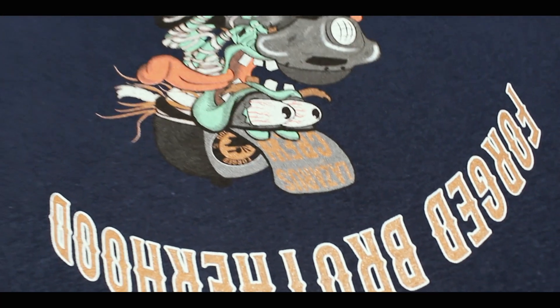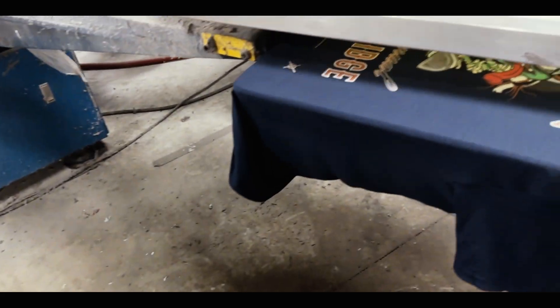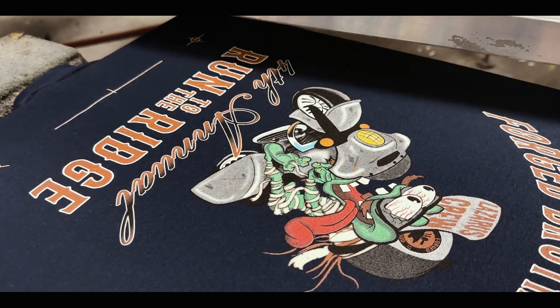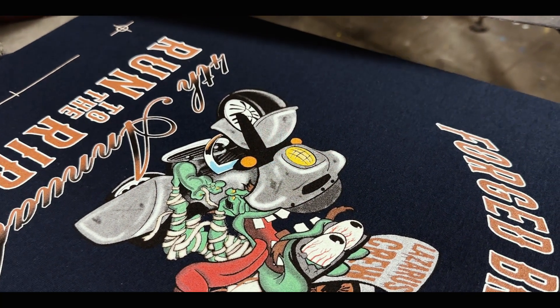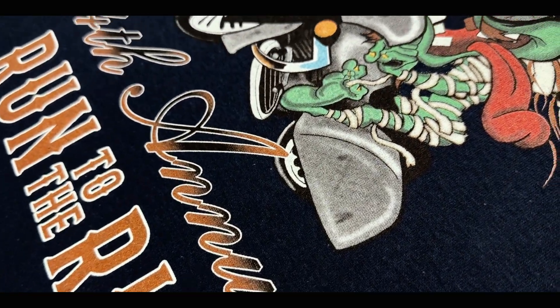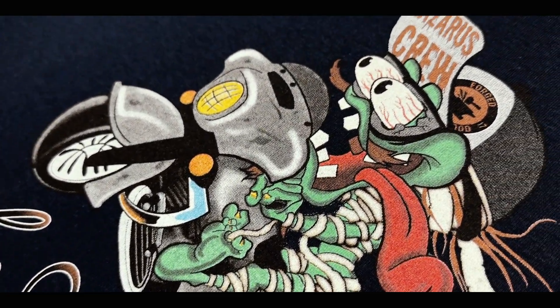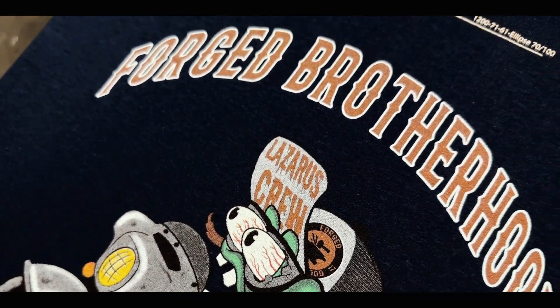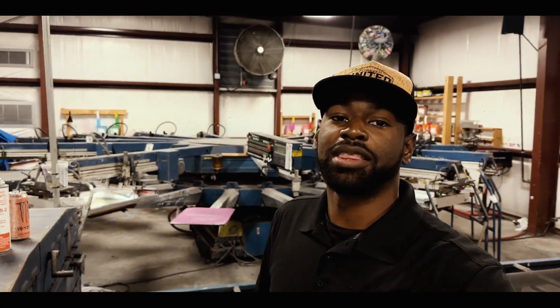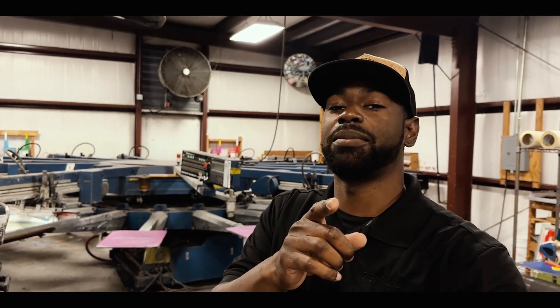From here, we dial in a few settings and the press pretty much takes it from there. All we have to do is load and unload shirts and this order is going to be knocked out. And that's it — that's how we set up our screen print art on our 12 color automatic press. Thanks for watching, and for more, find us on social and hit that subscribe button.